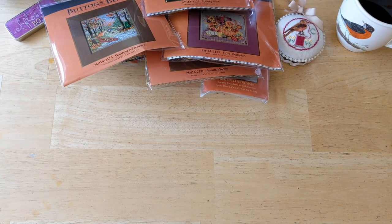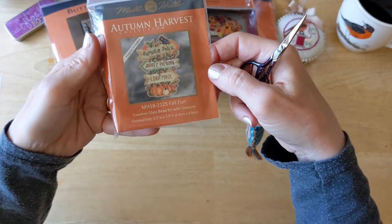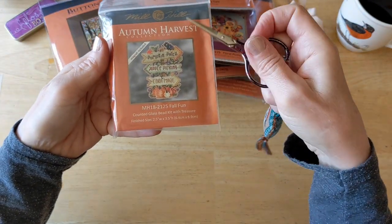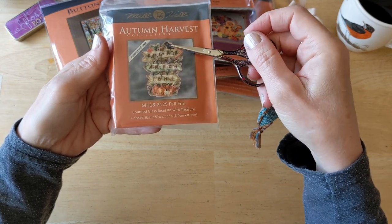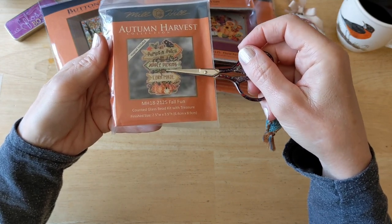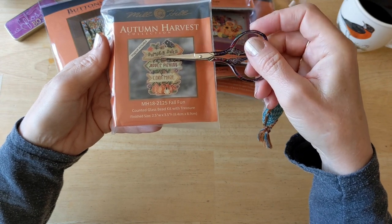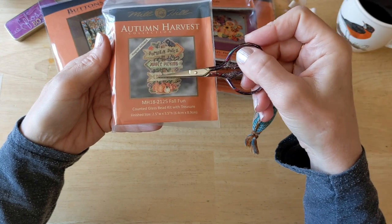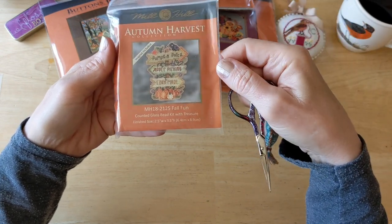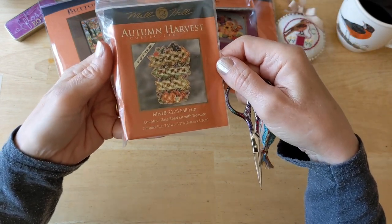Oh, there's one more that fell out of the bag — so I got five out of six of the small ones. The one I couldn't remember was this one called Fall Fun. It looks a lot like one they did last year that said 'Come Stitch for a Spell,' but this has a little sign with 'Pumpkin Patch this way, Apple Picking that way, Corn Maze that way.' Love, love, love that one. I almost bought all 12 — it was close.